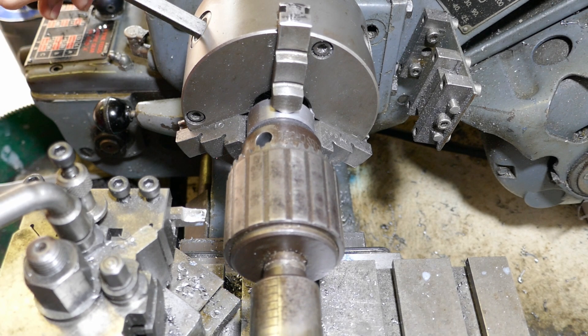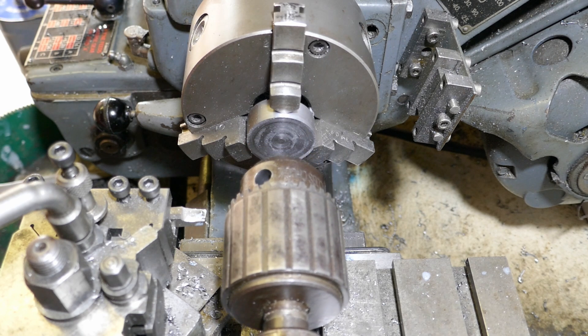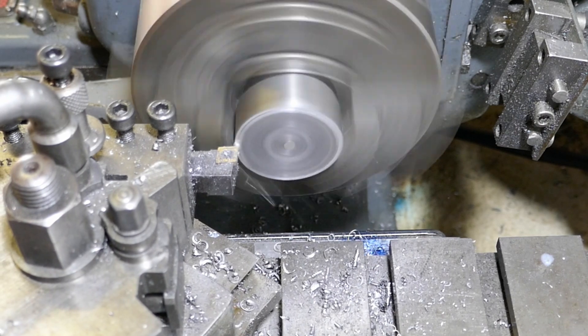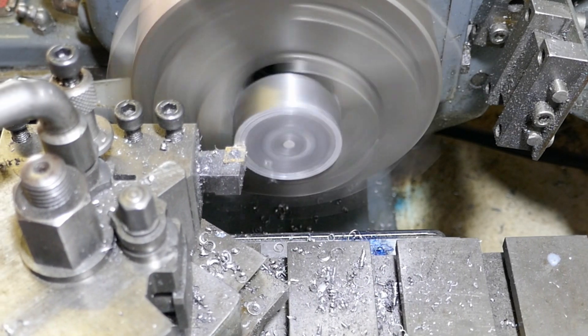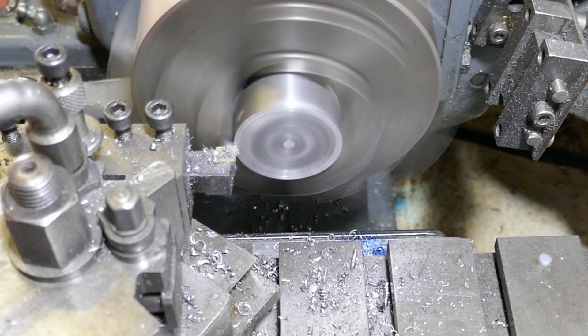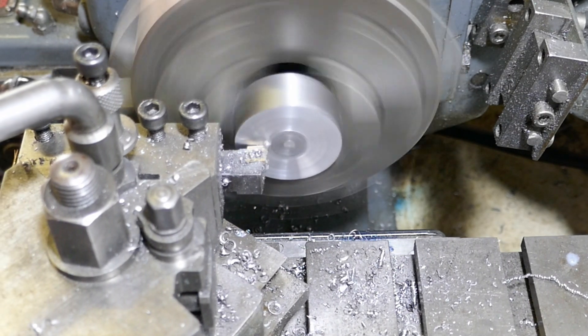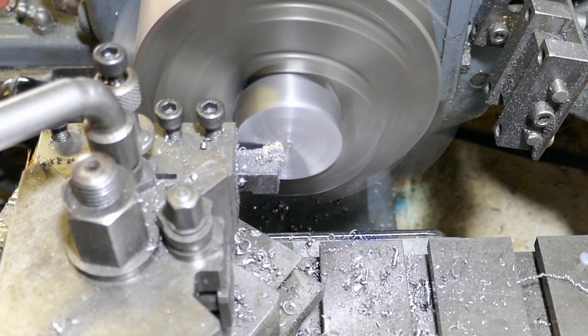The first job is to turn the blank in the lathe. This is a piece of mild steel off-cut and I'm going to be facing it off to give a nice flat surface. A lot of the machining clips in this video are actually sped up, so hopefully you'll be able to tell when that happens.